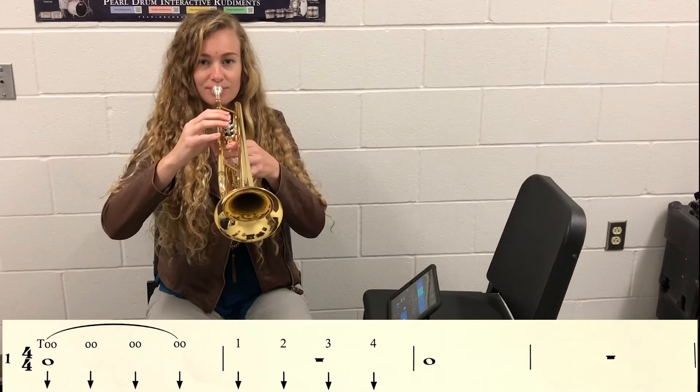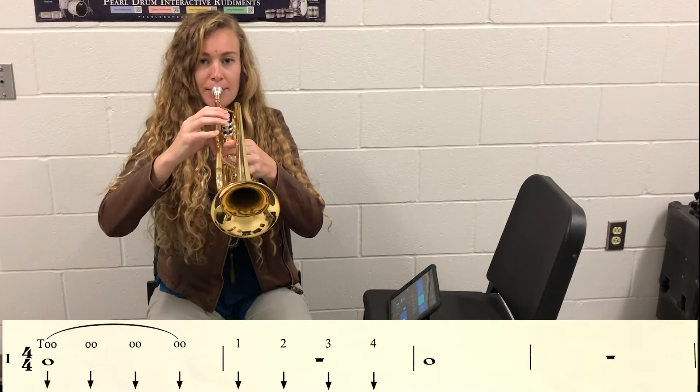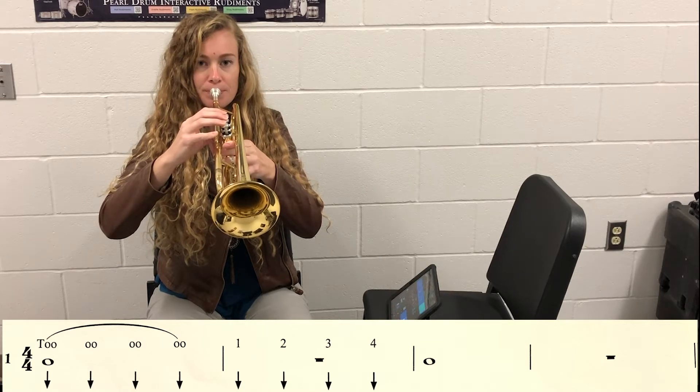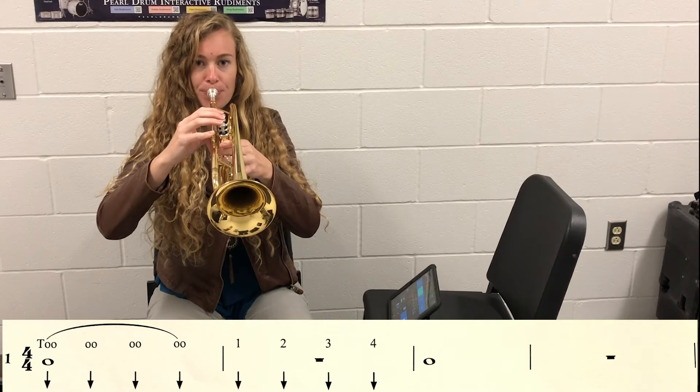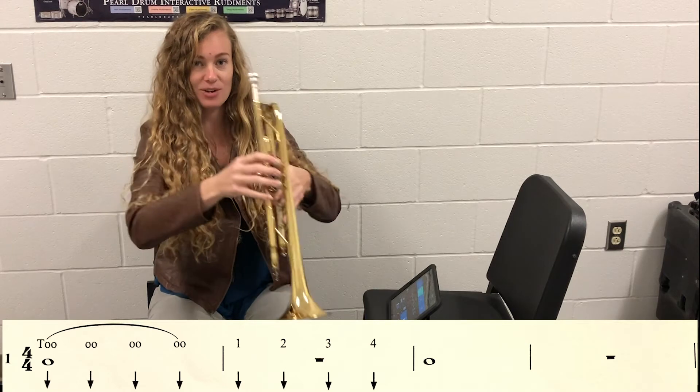Let's do it one more time. Here we go. One, two, ready. [Exercise performed.] Freeze and relax.